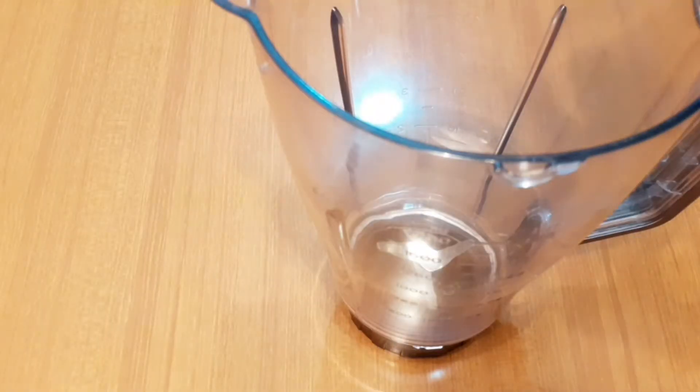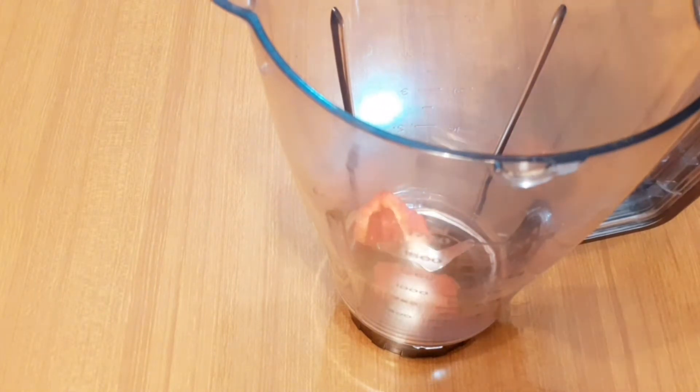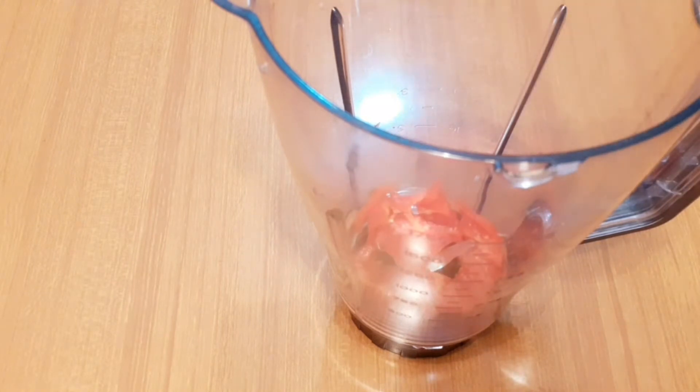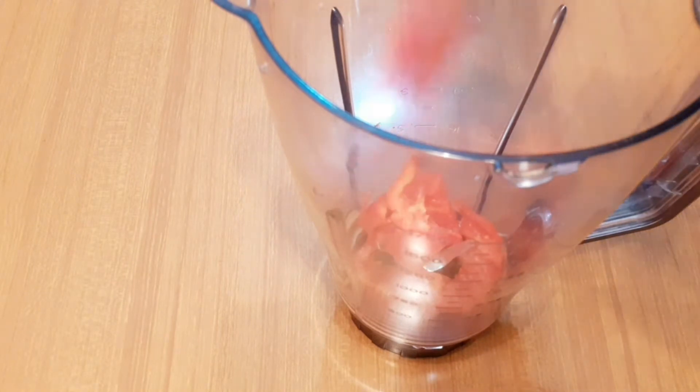While I wait for the gizzard to get cooked, I'm going to be blending the peppers first. I'll be chopping them into pieces so that it'll be easy to blend, because I'm going to be blending with very little water — I don't want it to be watery.